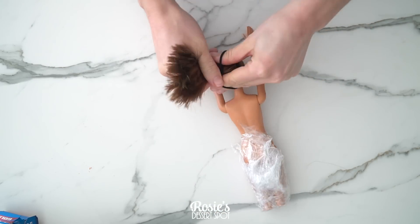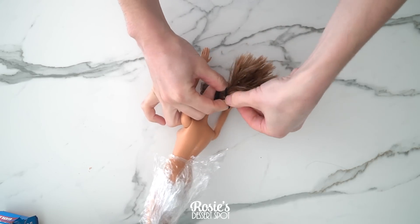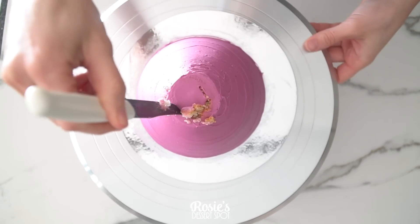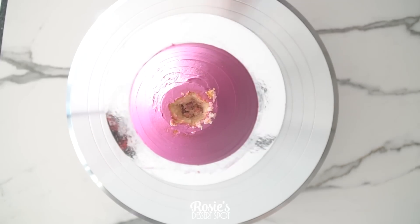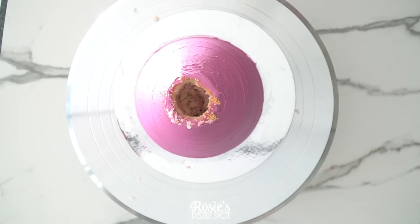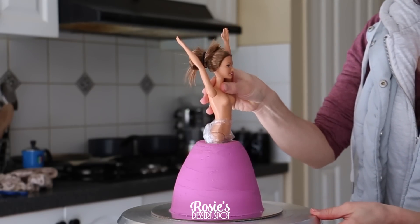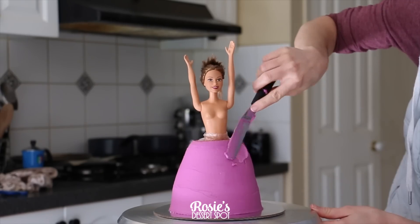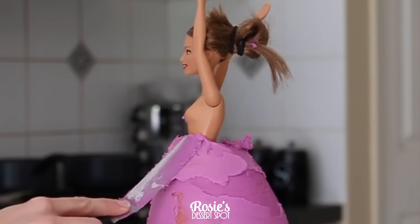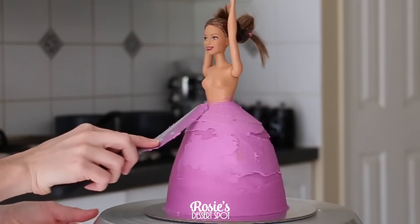Tie up her hair and ensure her arms are resting raised so they don't come into contact with your cake — this gives you more room to work with. When you pop your Barbie doll in, never just push it straight into the cake; you have to cut a crater to fit her. If you don't, your cake will start slowly cracking all over the place. Her hips were a little bit wider than I expected so it did crack slightly, but I filled in that space with frosting and shaped it around her waist so it looks like a regular dress skirt again.